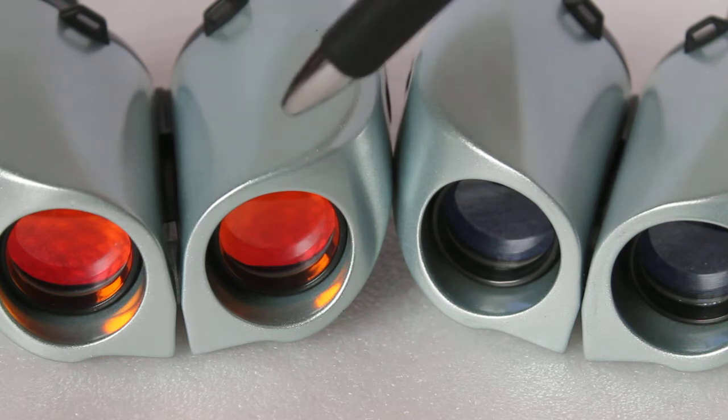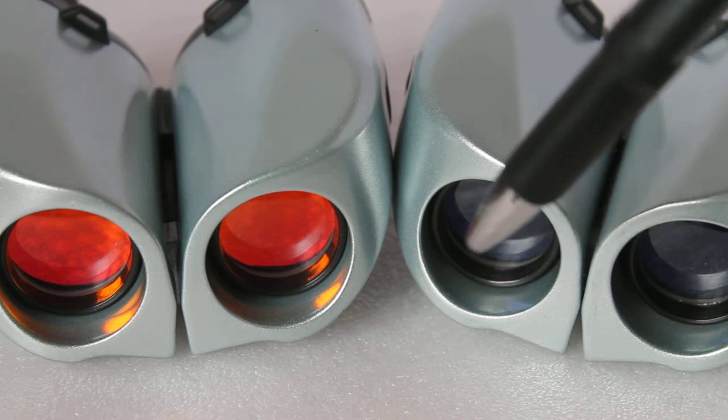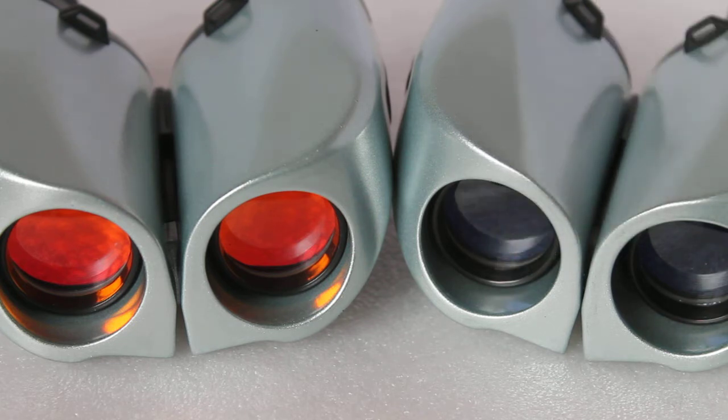So by all means go for the red lenses if you think they look cool, but if you want a better, brighter, sharper view, go for standard coatings. I hope that helps explain — thank you very much for watching, and please check out the links in the description below.